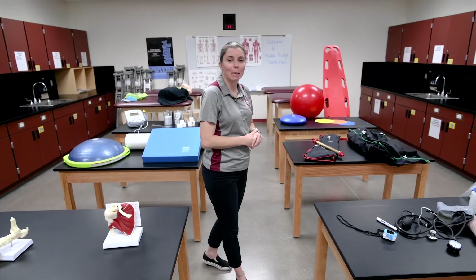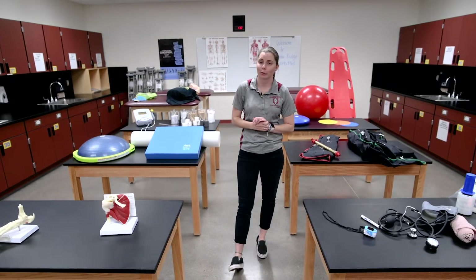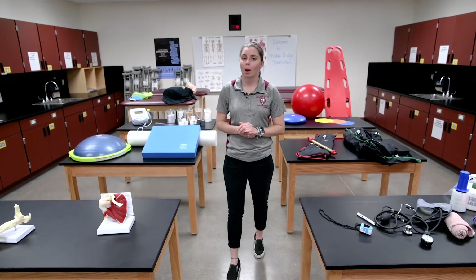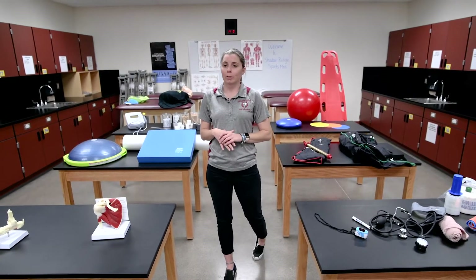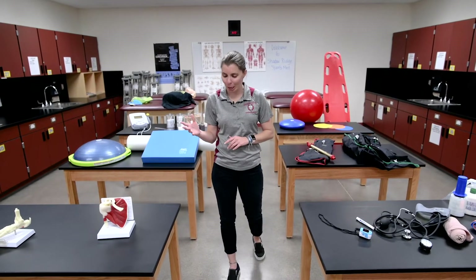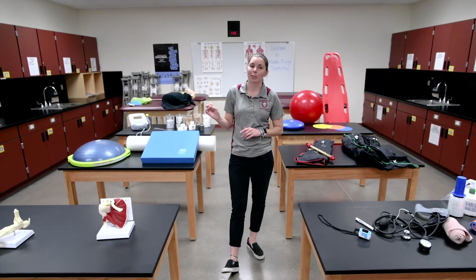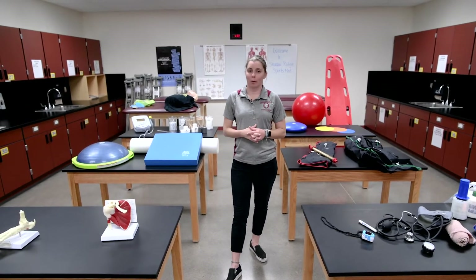Our sports medicine program, like I said, is a two-year program. Students do have the opportunity to earn certification. In the 3-4 honors class they can earn their OSHA 10 certification, and in the 5-6 honors class they can get CPR and first aid certified. They can also pursue a certification in personal training or physical therapy tech.